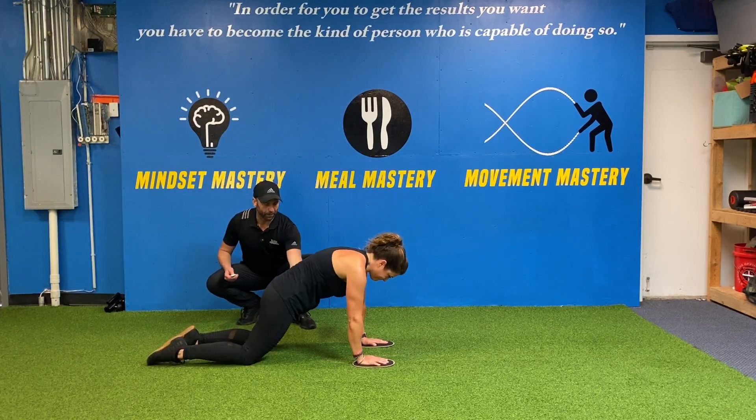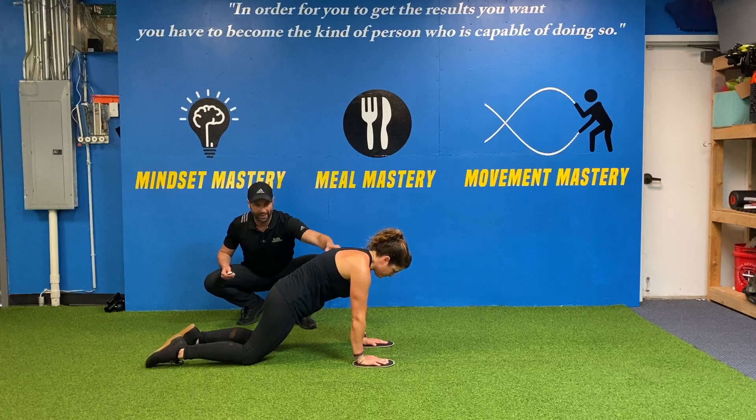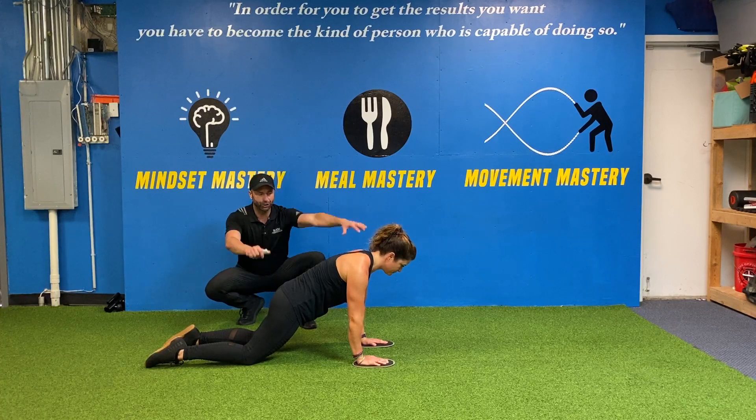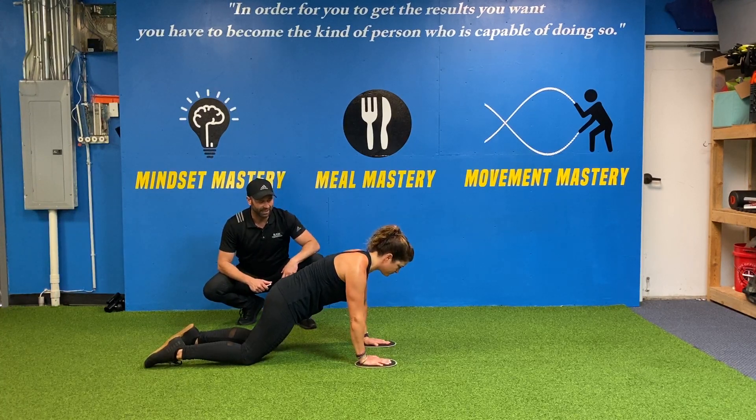She's going to get her hips all the way forward, thinking about bringing her belt buckle in. See how now she's a straight line through her back to her knees. She's going to keep her shoulders down, her abs engaged, and straighten her arms out — kind of like an ab wheel.